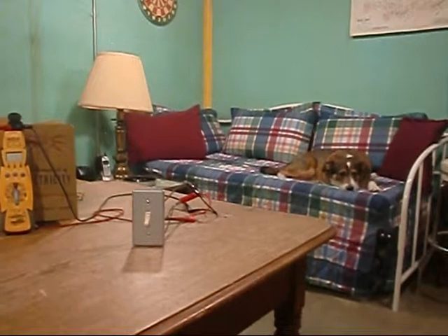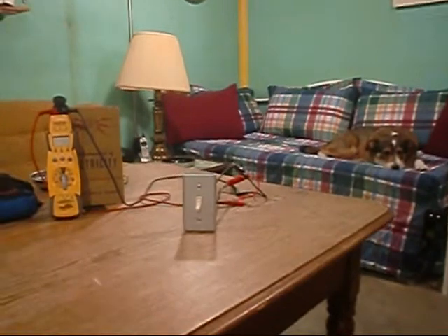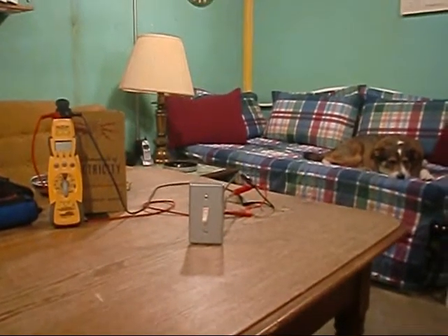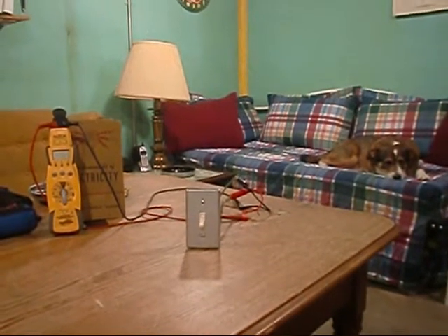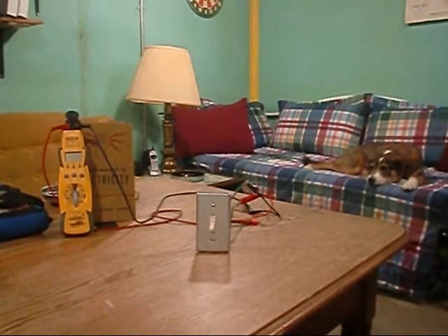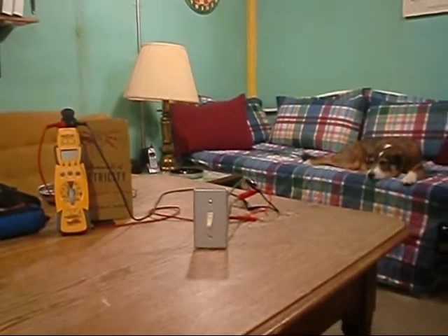Hey y'all, me and Sarge back down to the basement, going to do a little bit of electrical testing today. We're going to do some continuity checks. I had Lolly2Cute comment on one of my videos wanting to know more about continuity and resistance and ohms, but the major portion of it was wanting to see some continuity tests.